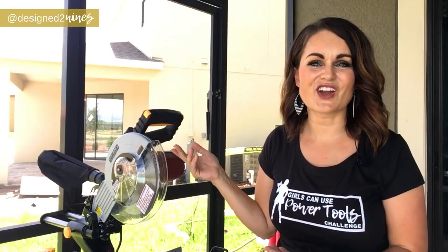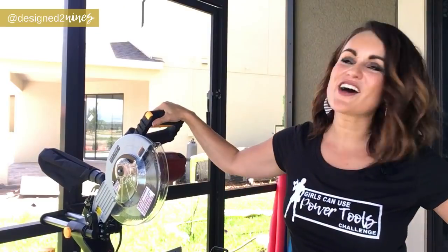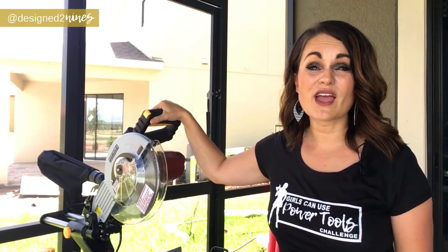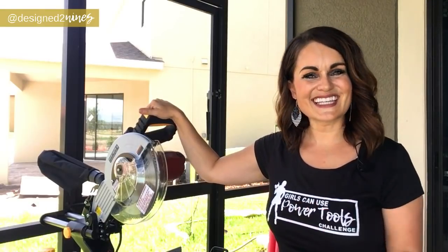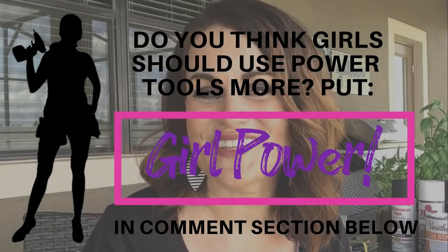A couple of months ago I went into the store to buy a new saw, and as I was checking out I bought an extended warranty. My husband was with me — he took off to put it in the car — and the cashier kept saying to me, 'Well if your husband wants to cash in anything with a warranty he can do this, he can do that.' And I was like, the saw's for me. I just thought it was funny that she automatically assumed the saw was for my husband. Girls can use power tools too — that's how this challenge came to be. I wanted to empower other women to get out there and use power tools more and not be scared of them. If you agree, put 'girl power' down in the comment section below.